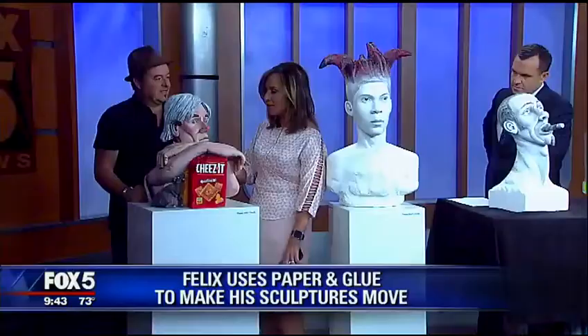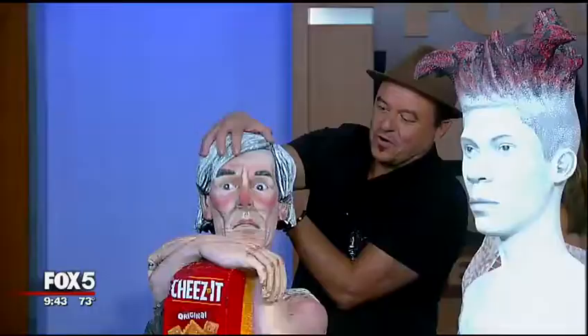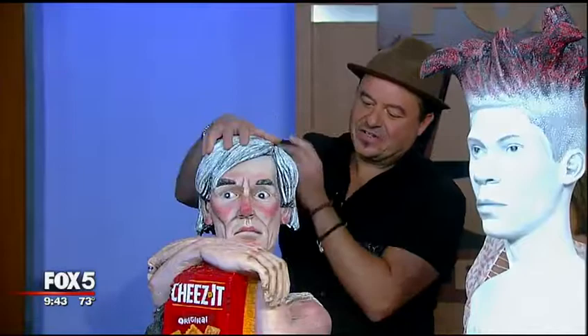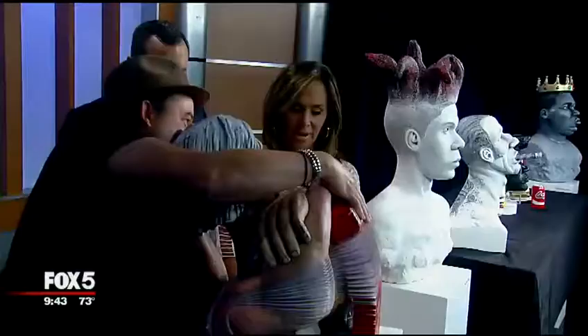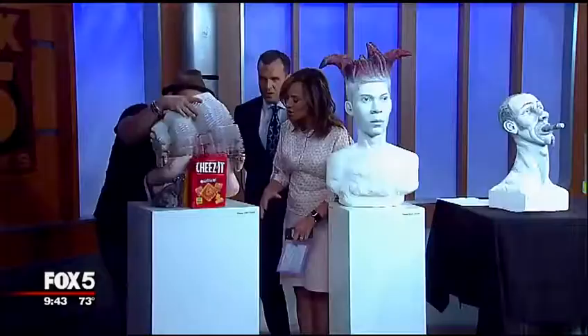Paper is definitely a medium that all artists use. So I said, how can I use paper to create this? It just evolved out of years of trying to create the medium. Felix, this is a bust of Andy Warhol. Yes. So what can you do with Andy? Andy Warhol — like Campbell's Soup — I kind of gave him a new product: Cheese-Its. I like Cheese-Its. Andy Warhol can, you know, be stretched. That looks hard to do.